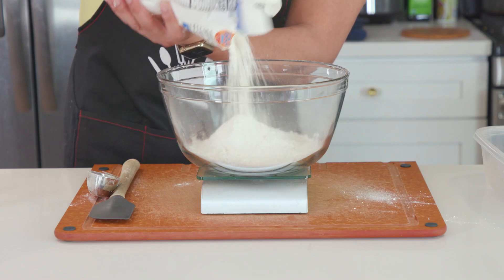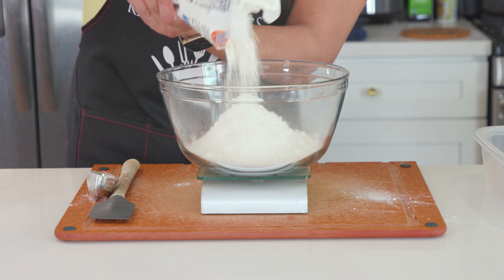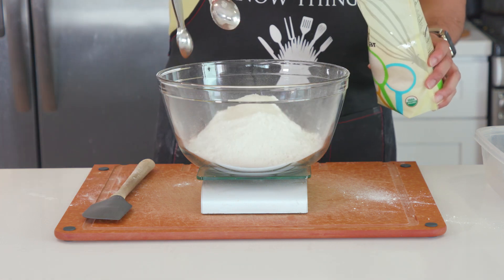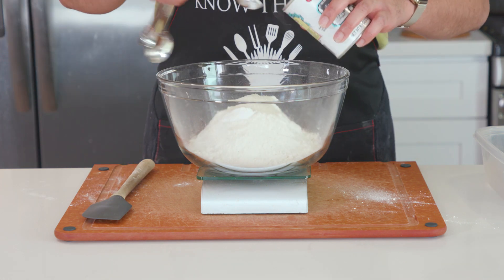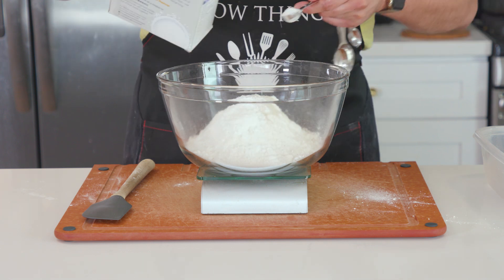Starting out, I have got 15 ounces of all-purpose flour into a mixing bowl — another reason I own a food scale. They're great for precision cooking and not expensive at all. To this we'll add two tablespoons of white sugar, four teaspoons of baking powder, half a teaspoon of baking soda, and one and a half teaspoons of kosher salt.